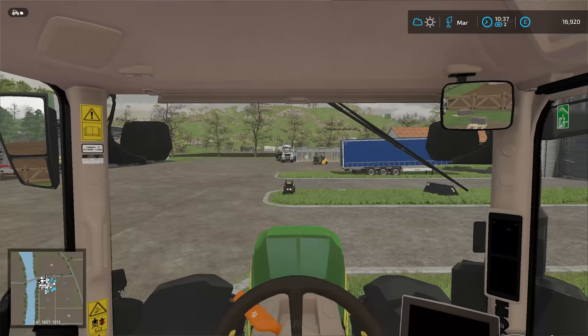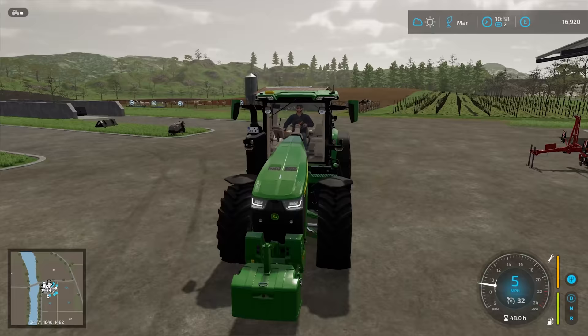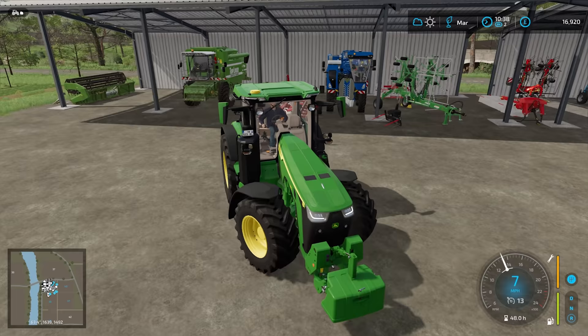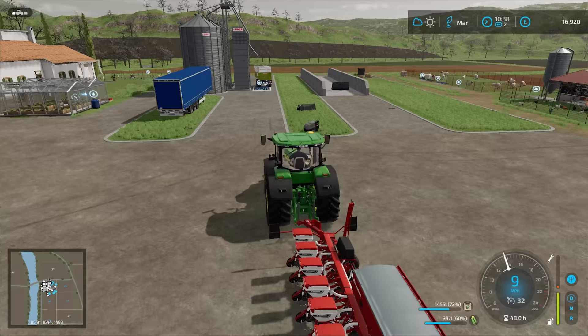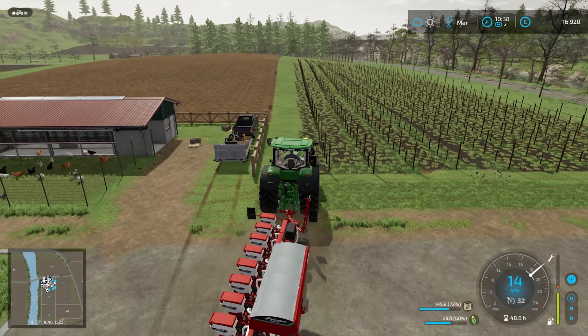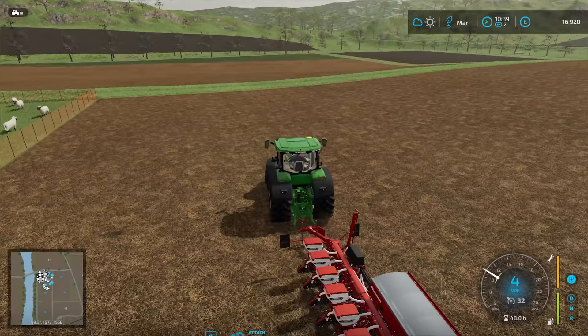So into the John Deere tractor — get it started up for the first time since we brought it back. We can attach the planter, but it probably needs seed and possibly fertilizer. Corn — we've got corn selected. The tractor might be worn out, or actually it must be the planter that's worn out, but it doesn't really seem to make a difference. Maybe it affects the speed that we work at? We will get it fixed, but not now.